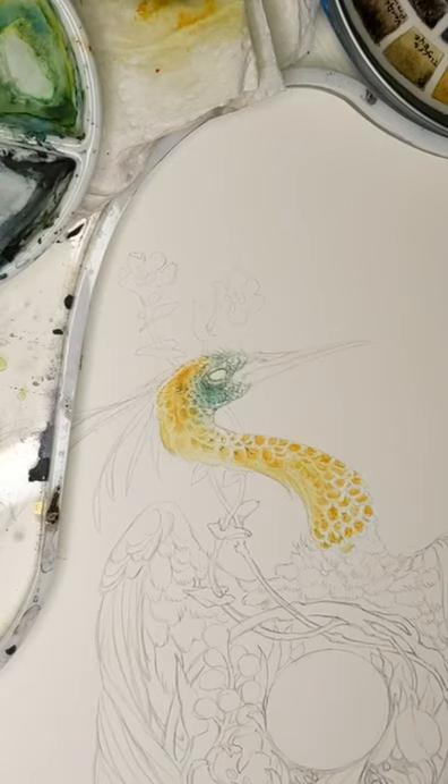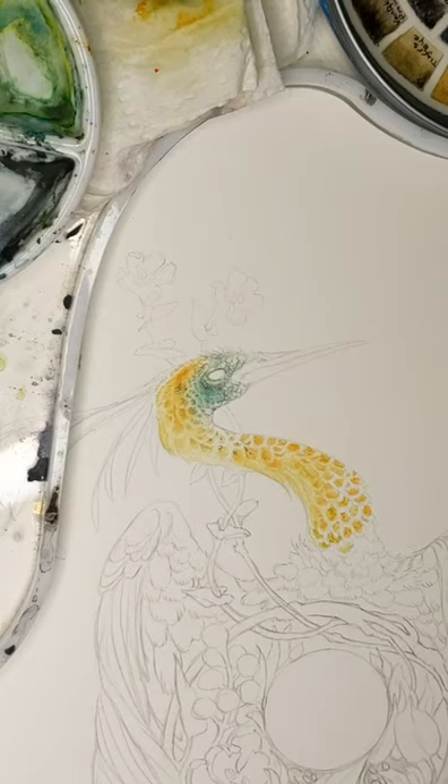Someone asks if I use ink pencils in my work as well as brushes. No, I do not — I just use watercolors and brushes.